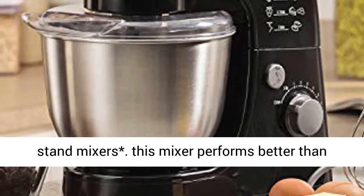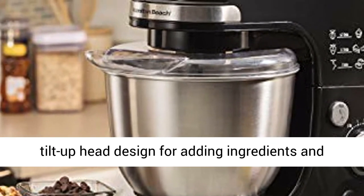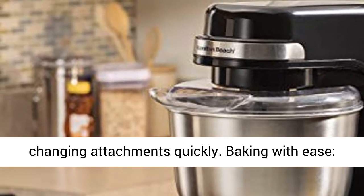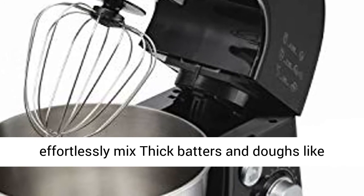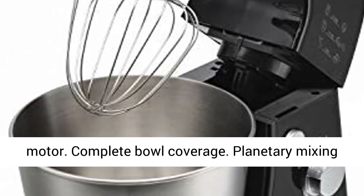Same mixing action as KitchenAid Stand Mixers. This mixer performs better than 2 beater stand mixers and features the popular tilt-up head design for adding ingredients and changing attachments quickly. Baking with ease — effortlessly mix thick batters and doughs like breads, cookies and more with a powerful 300-watt motor.